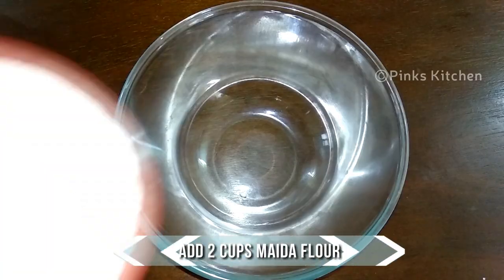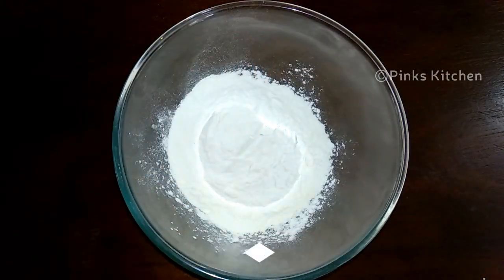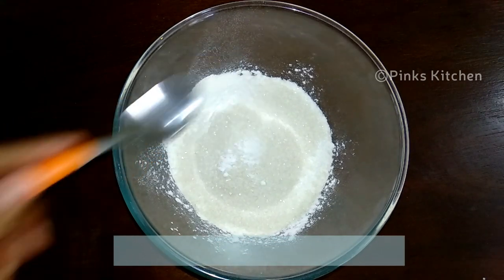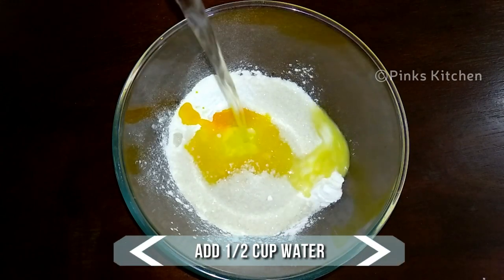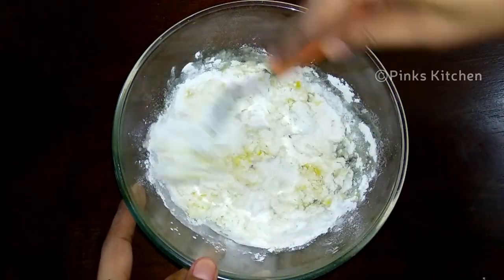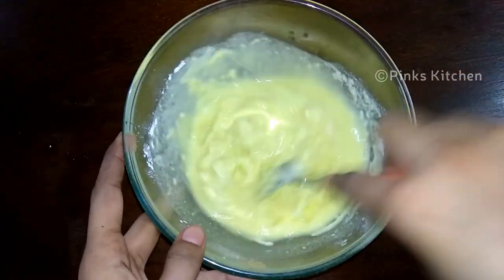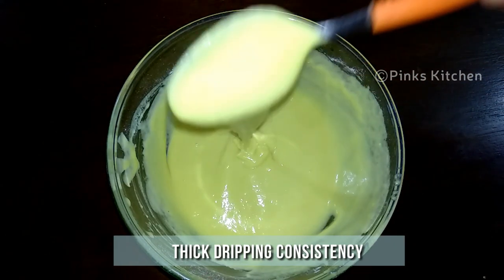So let's now make the batter. To our mixing bowl, add two cups of maida or all-purpose flour, two tablespoons of rice flour, three tablespoons of sugar, quarter teaspoon of baking soda, quarter teaspoon of salt, and two drops of yellow food colour — this is optional. Then add half cup of water little at a time and start to mix. Add water until you get a nice and thick dripping consistency. Now we have the perfect consistency.